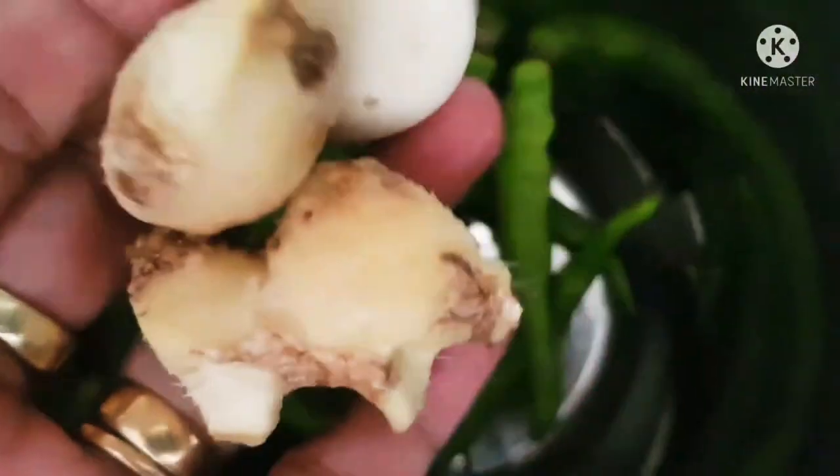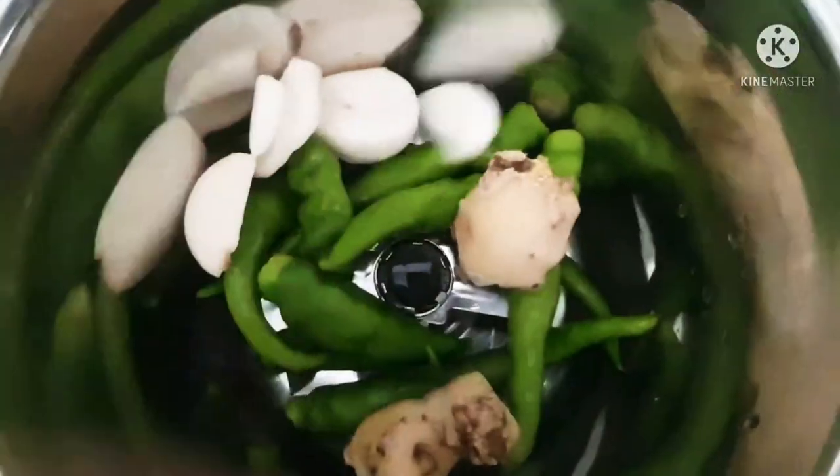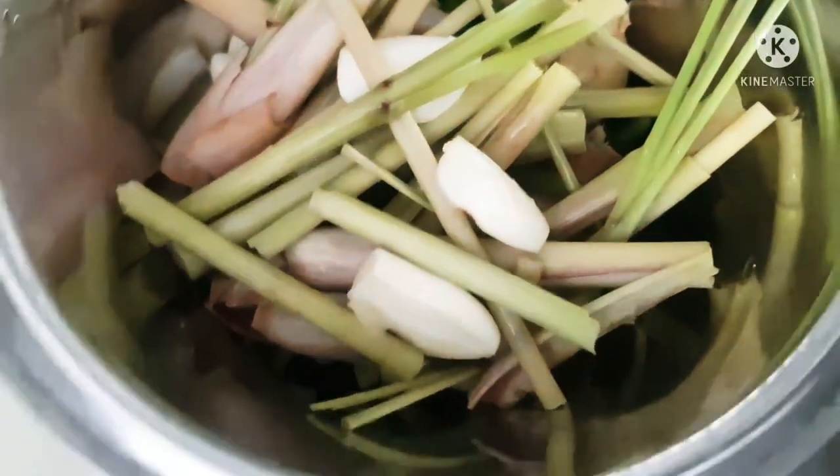Now I am going to grind the mixture that we will be using for flavouring. I have ginger, garlic, and green chilli. As you can see, we are using a lot of green colour ingredients.